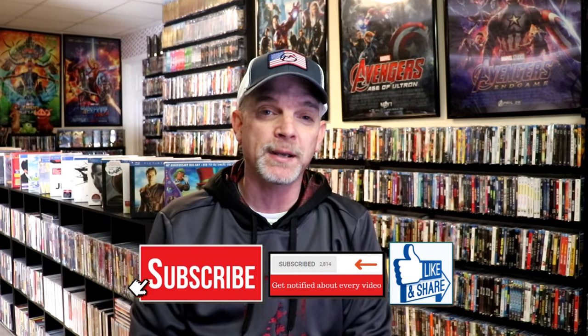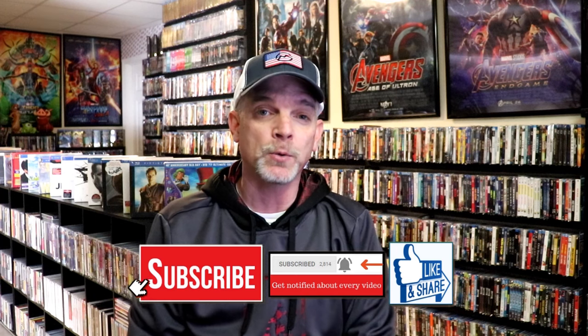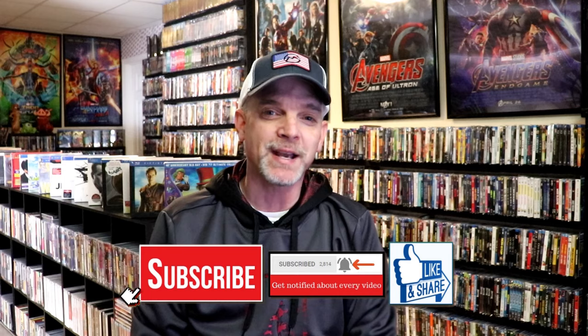If you haven't found me on my social media accounts, I'm on Instagram, TikTok, and on X. And if you'd like to find out what I've been watching, you can find me over on Letterboxd — I do have links below. But thanks again for watching and we will see you next time.